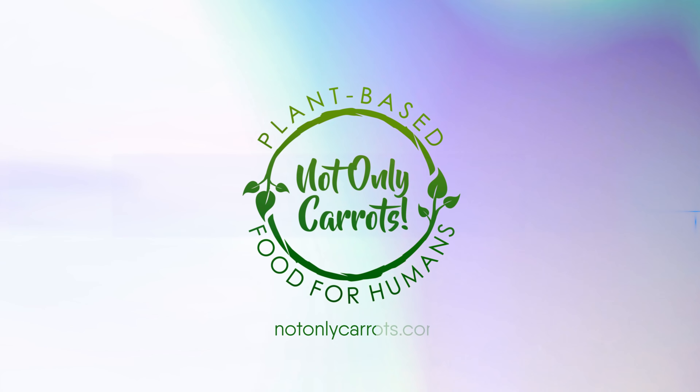Hey guys, welcome back to the Not Only Carrots cooking show here on YouTube. I'm Leah and today I'll be making a chocolate ice cream alternative that's not only vegan but is actually chocolate free — it's made with carob.